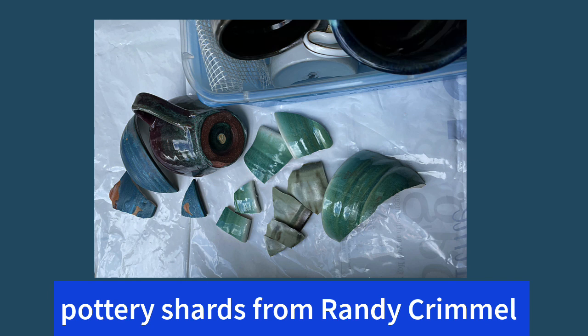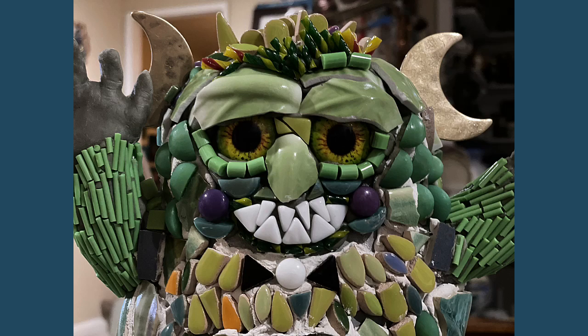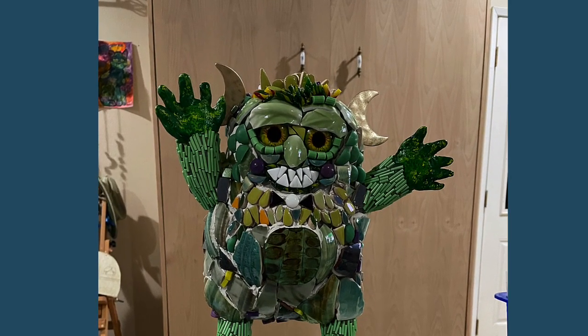For his body, I used these shards from potter Randy Krimel. And I used jewelry pieces for his horns. Then I painted his hands and gave him green hair.